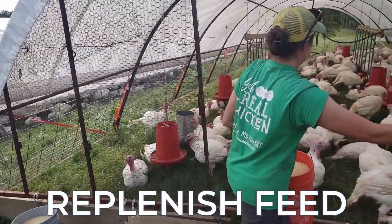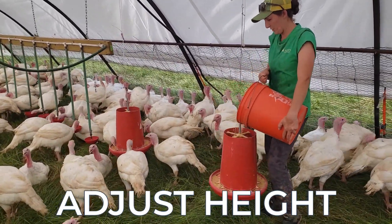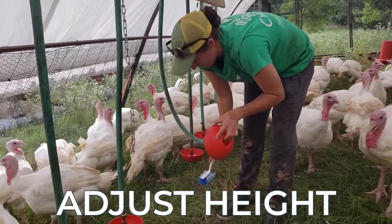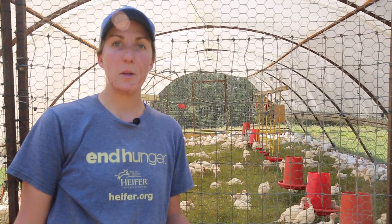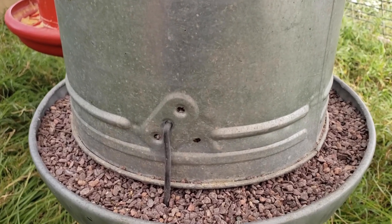We bring out five-gallon buckets full of their feed ration, fill up all hanging feeders, and make sure they are adjusted to the proper height — at the turkey's shoulder, where their neck and back meet. We dump out the water bowls, take a brush to clean out any residue, and also adjust the water bowls to the proper height, which is also at their shoulder. In addition to hanging feeders for their feed, we have two hanging feeders per schooner for grit — the metal galvanized feeders. You can also just put grit in a five-gallon bucket as long as they have access.